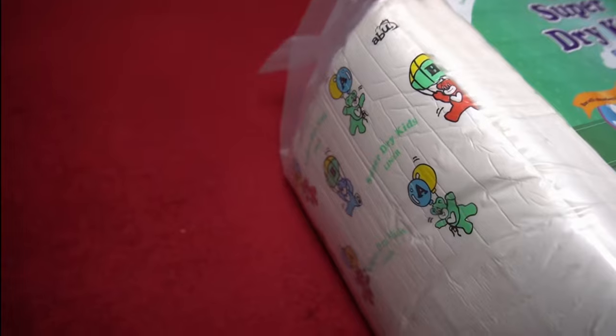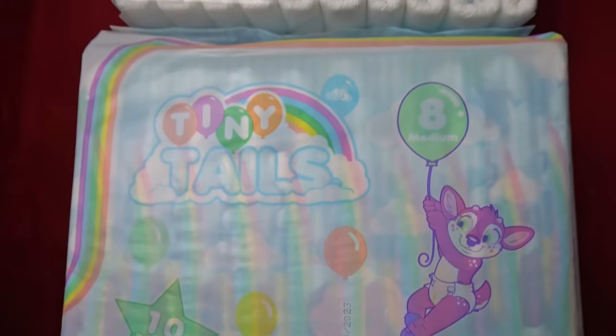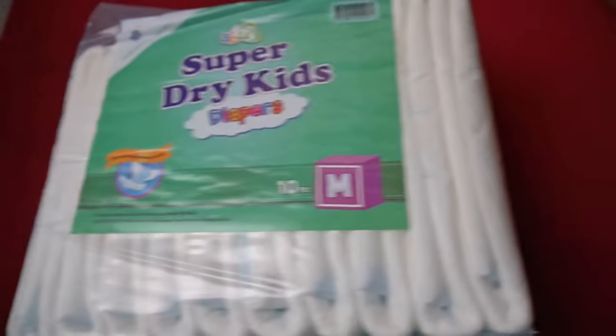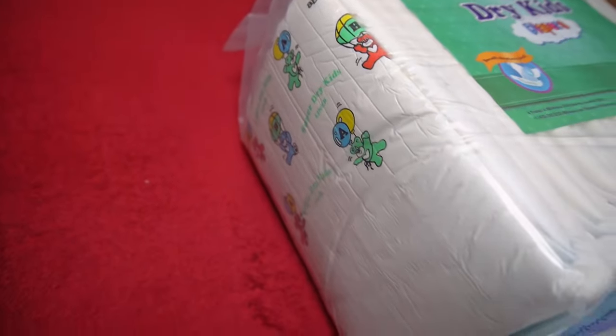I'm looking forward to two exciting tests of a brand new diaper and a second one that has been around for a while, but I haven't had a chance to try yet because they were out of stock in my area. How do you like them? Let me know in the comments and be sure to subscribe to my channel for free so that you don't miss the videos about the practical tests of Tiny Tails and Super Dry Kids, which will follow soon here on YouTube. Stay dry, see you soon!